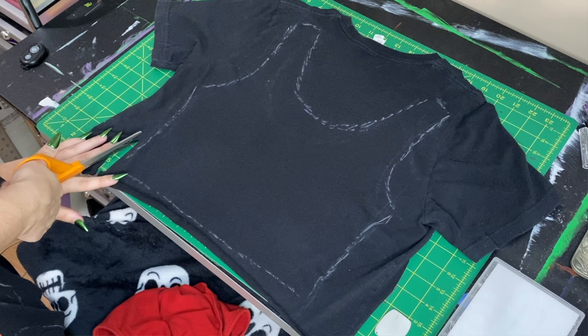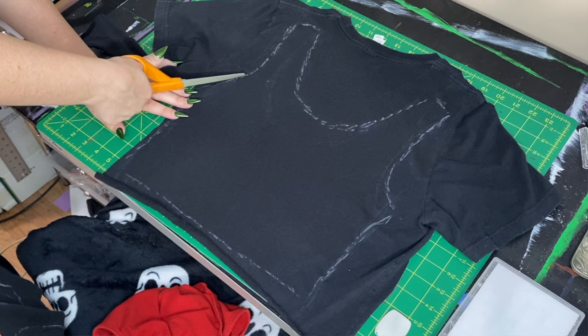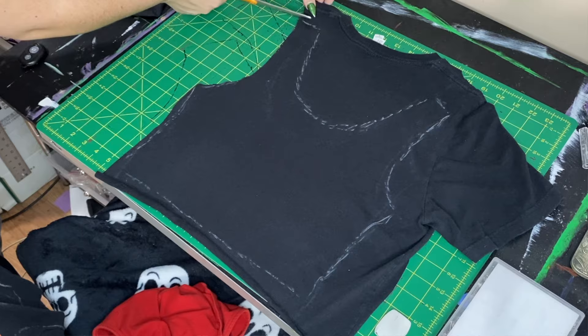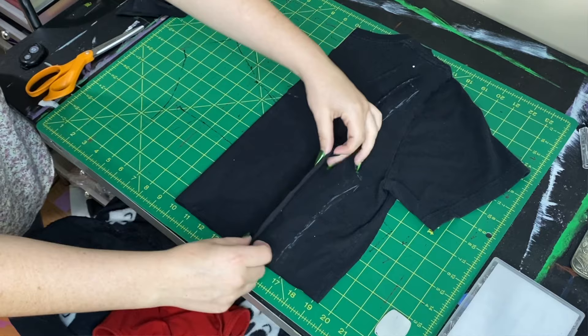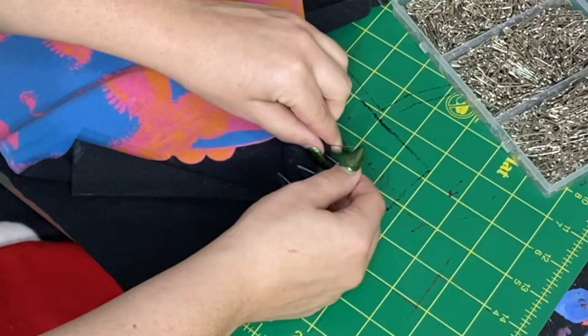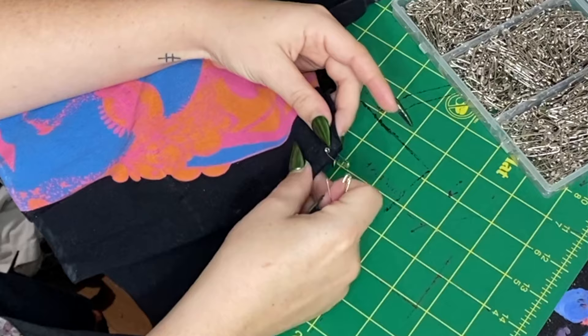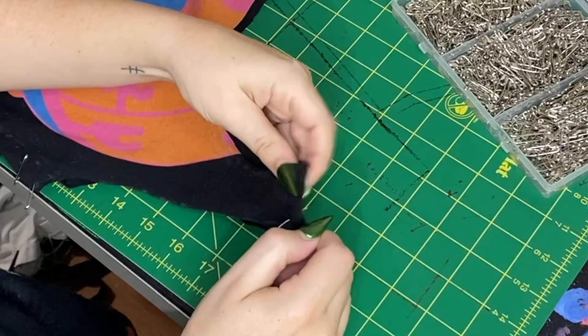I would make sure to leave maybe less than half an inch — like a quarter inch of space on the sides. This would normally be a seam allowance if you were sewing. Because if you cut right at that line, it's gonna be a little too small. So just leave a little bit of room on either side. As you can see, I wasn't cutting right at the line, and that's just to ensure that this piece isn't gonna shrink on your body. Then — the easy part — once you have your little pieces cut out, you're just gonna put them together, line them up, and start safety pinning them together. Go up along the sides and put the straps together. And then, voilà! You have a brand new shirt that fits the way you want it to.